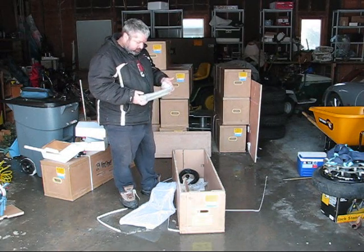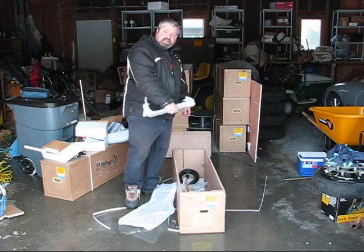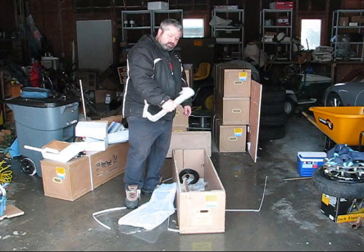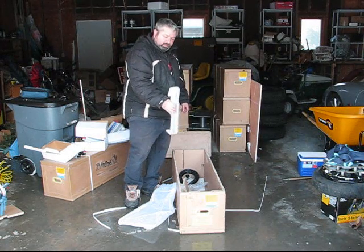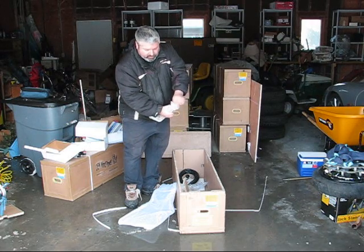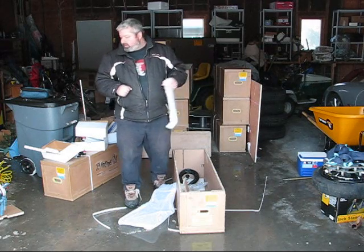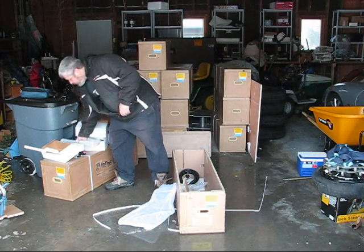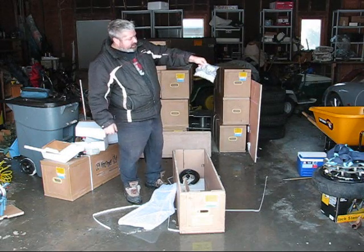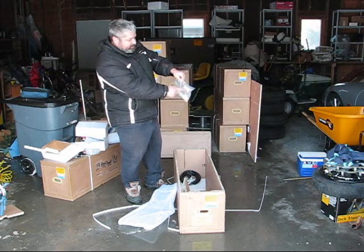Here we have some J-bolts used to secure the turbine base to concrete — you actually submerge these in concrete and bolt the base on there. There's also some hardware we'll figure out later, and a bridge rectifier.